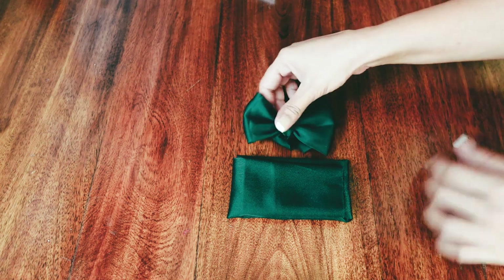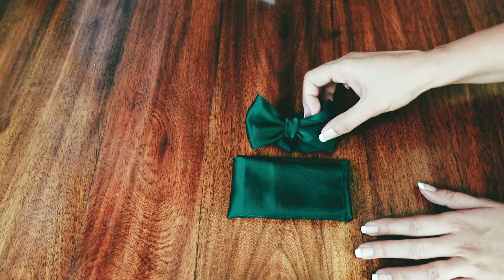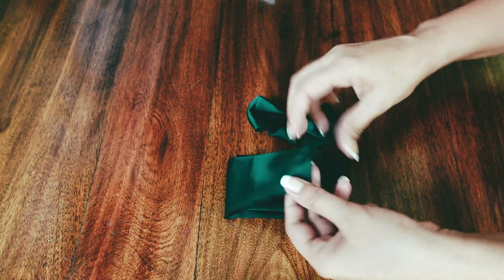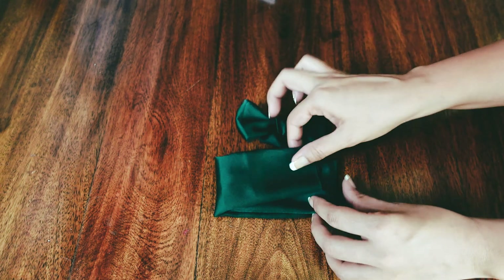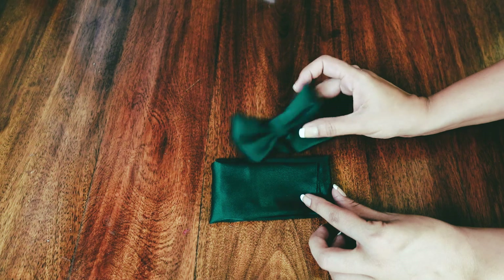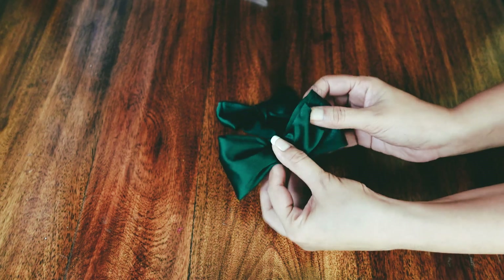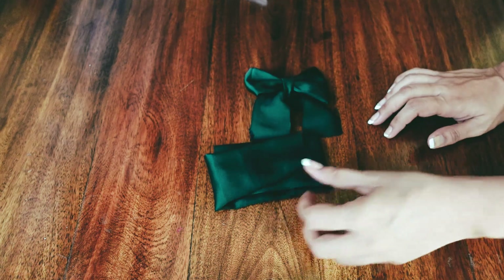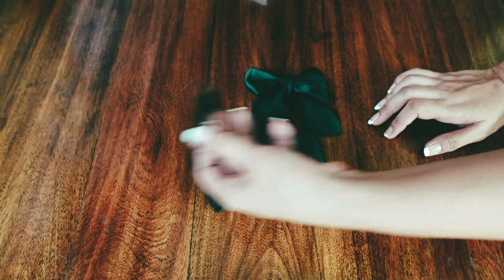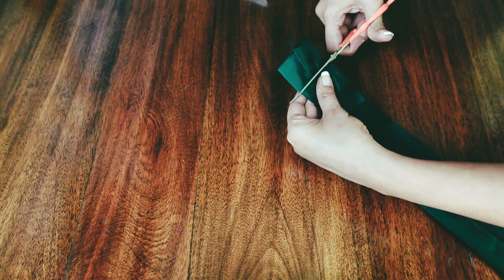You want your bow to look a little pudgy. If it's too long it's not going to look cute. Judging by what I have right now I want to chop off some of the length. This step totally depends on your personal aesthetics and what you want the final product to look like. Cut it down to size so that when you fold it in three, the size looks just about right.